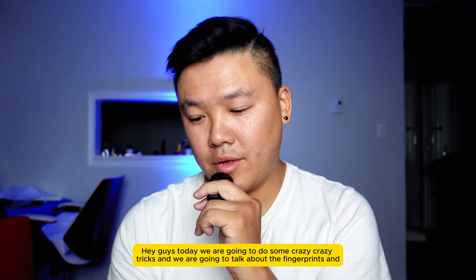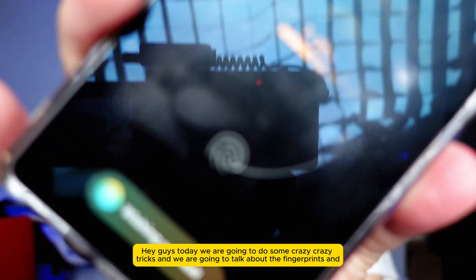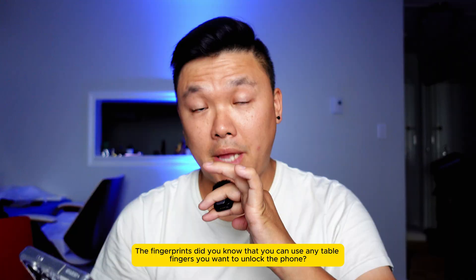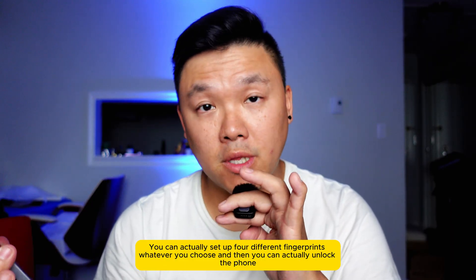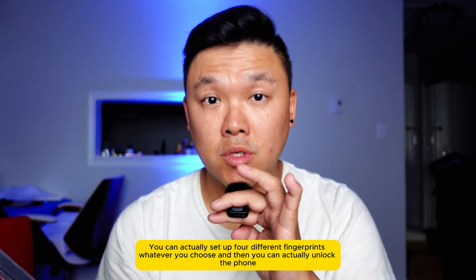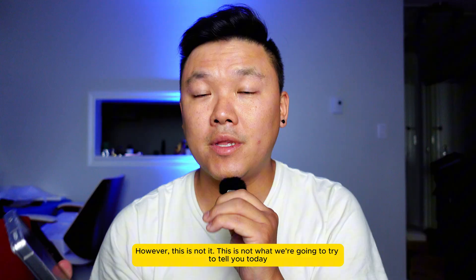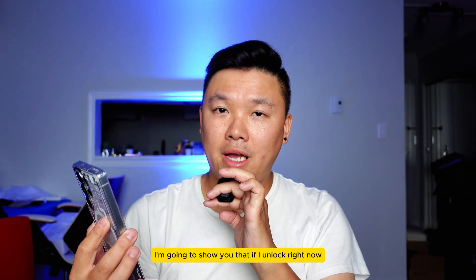Today we are going to do some crazy tricks and we are going to talk about fingerprints. Did you know that you can use any of your fingers to unlock the phone? You can actually set up four different fingerprints, whatever you choose, and then unlock the phone. But this is not why we're here today — I'm gonna show you something more.